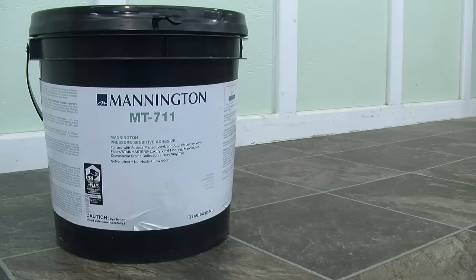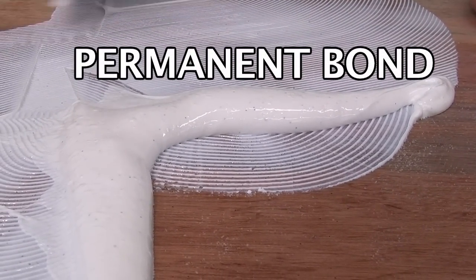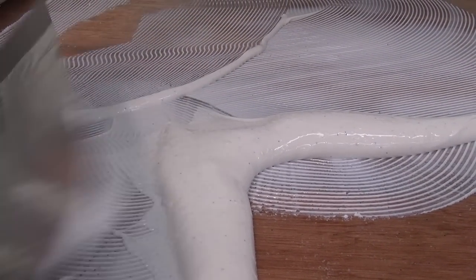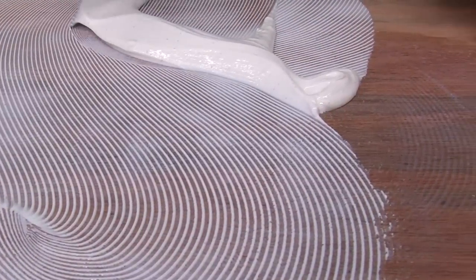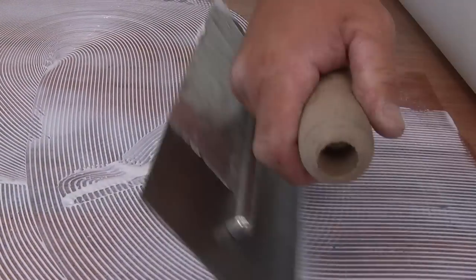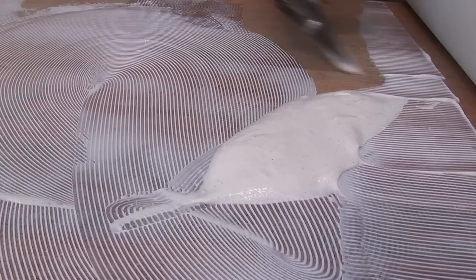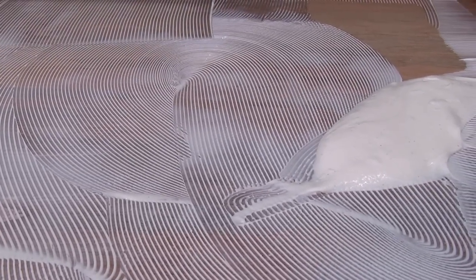The fully adhered permanent bond option is the most secure and is the best option if there is heavy foot traffic or rolling traffic, or if the layout is cut up and complicated. The permanent bond is achieved by placing Civella into tacky wet MT711 applied with a one-sixteenth inch by one thirty-second inch deep by one thirty-second inch spaced notch trowel. The substrate must be smoothed and have sufficient porosity to receive the adhesive.